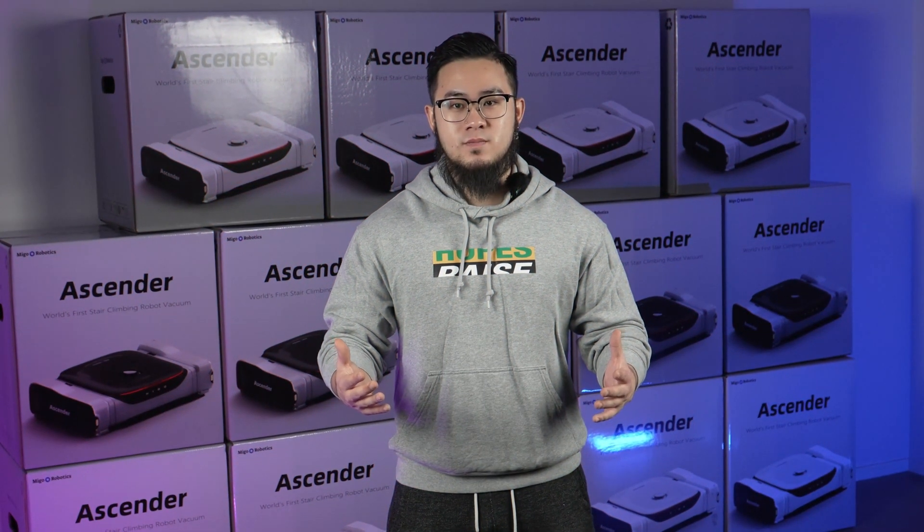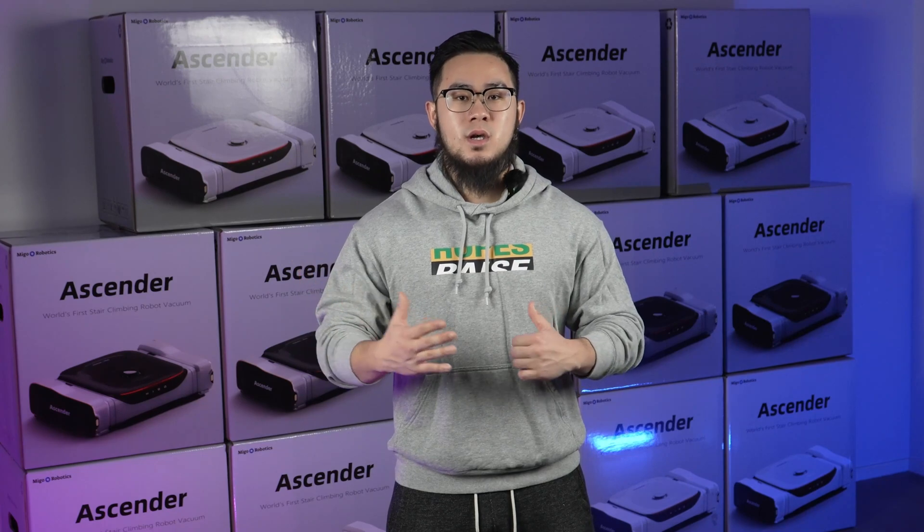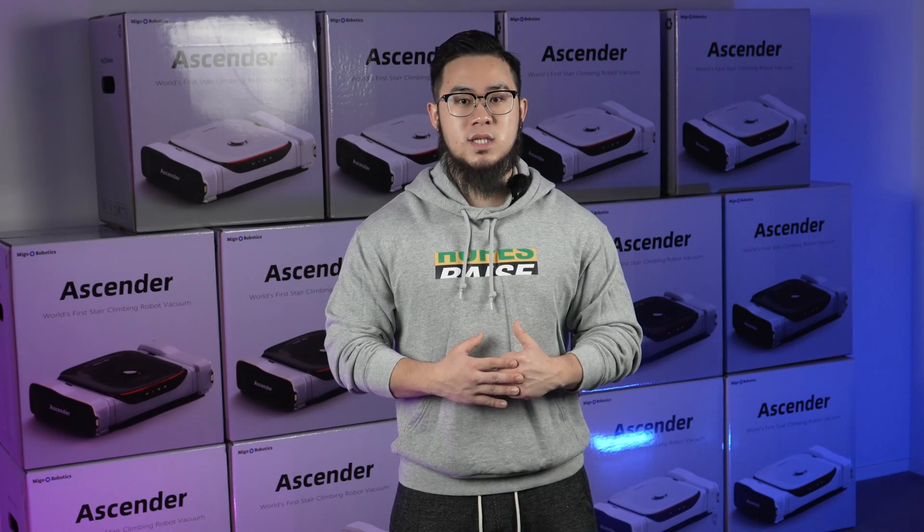What do you think of the Ascender's performance? In the upcoming videos, we'll continue to test other features of the Ascender, like vacuuming, obstacle avoidance, and more. Don't forget to subscribe and follow us for more updates. See you soon.